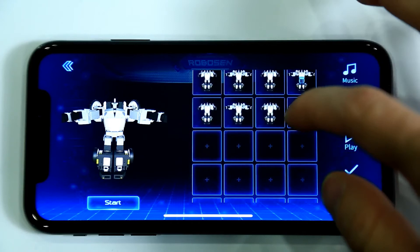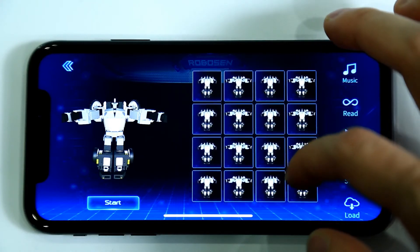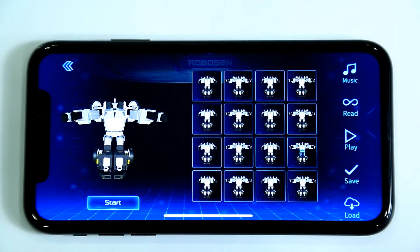Continue to copy more actions. After the initial 16 action boxes are filled, you can add more boxes by scrolling up and down. There's no limit to the number of action boxes you can create!